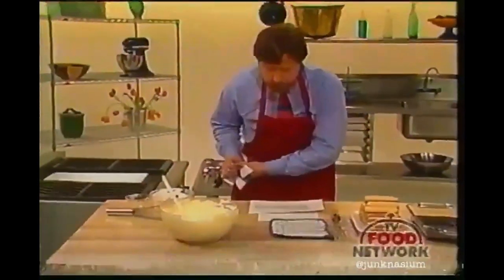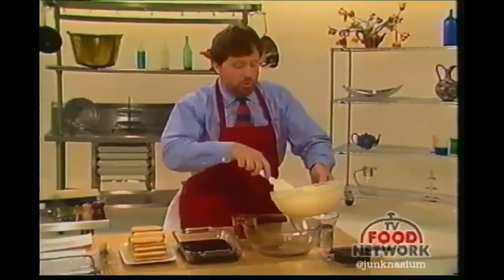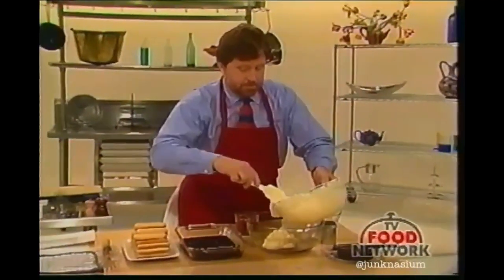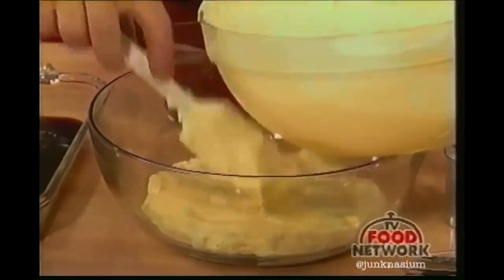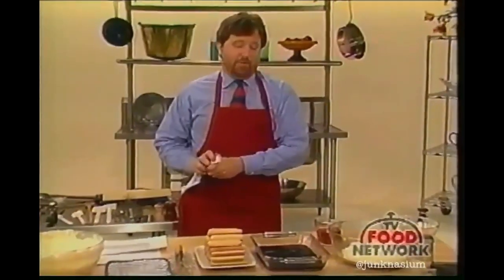Take about a third of this mixture — I'm going to build the tiramisu right in this bowl. For starters, I'm going to slide in about a third of this mixture into the bowl. Lay it down. And now comes that magic moment when we start soaking the ladyfingers. The soaking is really fast.